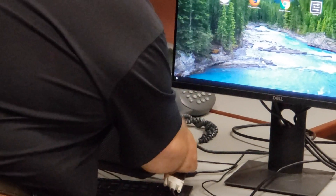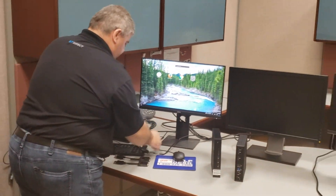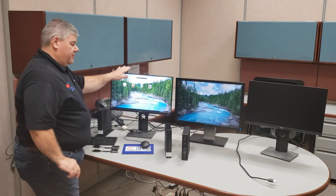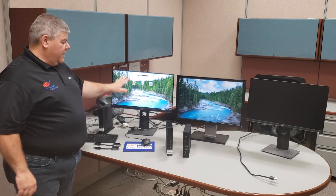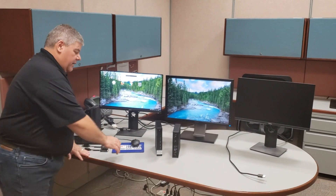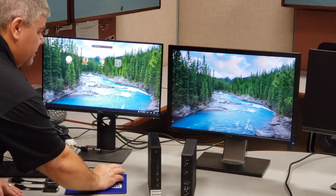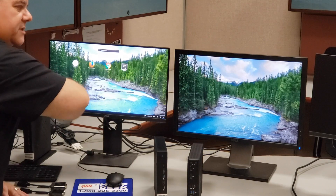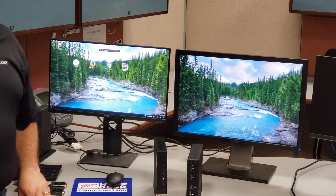I'm going to go ahead and connect mine here just like that and give it a second for the monitors to come up. When they come up correctly, you're going to see that your icons are going to be on the left-hand side and your mouse orientation is going to be able to go left and right across the panes of glass between the two monitors.